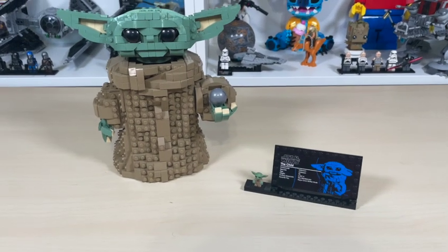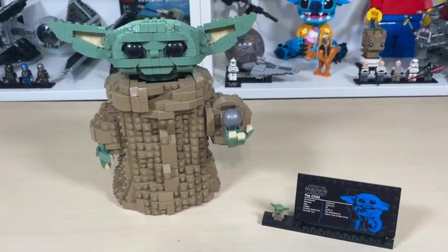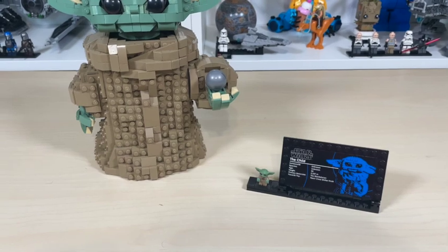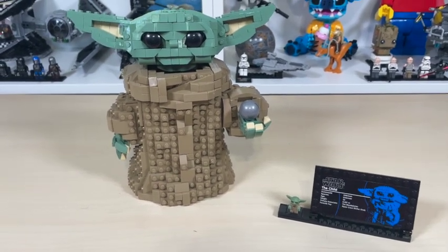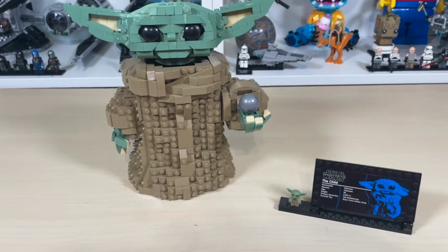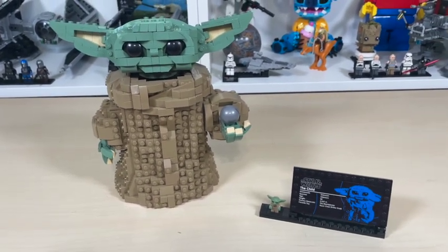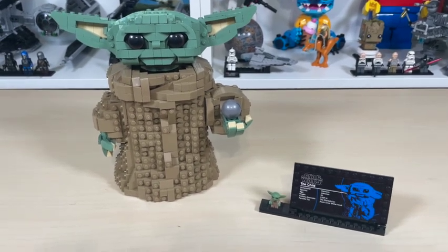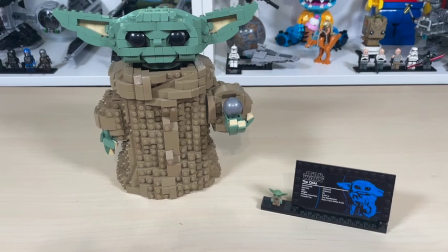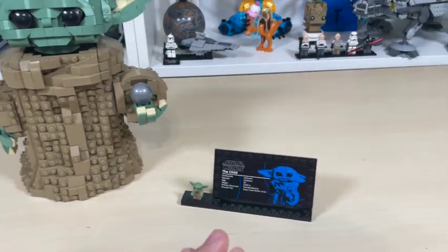Hello and welcome to Anthony's Brick Built, and today we're going over LEGO Star Wars 75318, The Child — also known as Baby Yoda, which is how he'll be referred to in this video. Baby Yoda contains 1,073 pieces and retailed for I believe 80 or 100 US dollars. It came out in August 2021 and retired December 2023.